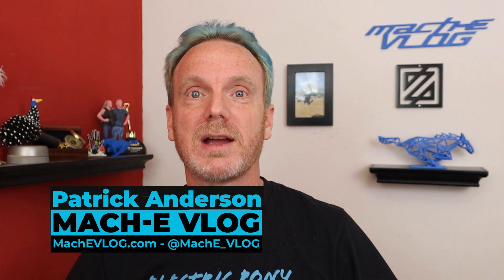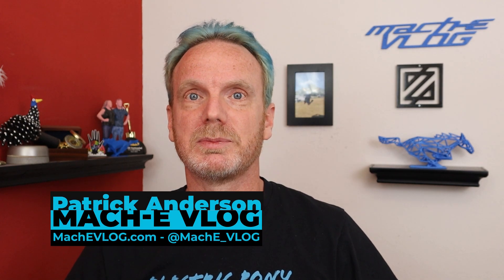Hi, I'm Patrick Anderson and this is the Mach-E vlog. Today I'm going to go over some options and recommendations for charging your Mustang Mach-E at home. So let's get started.